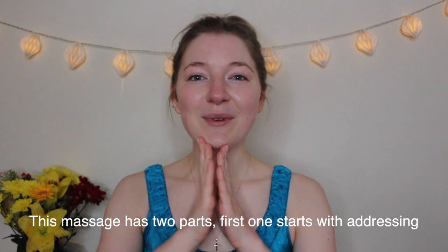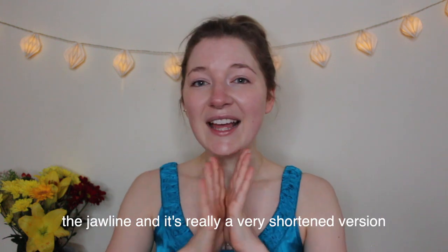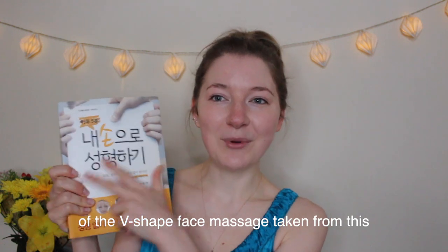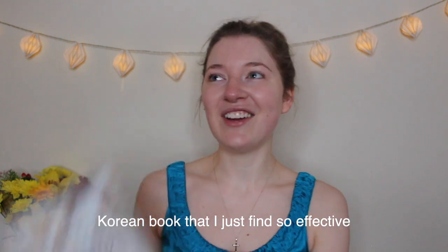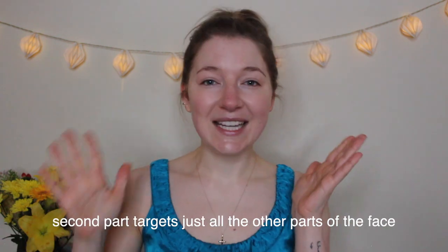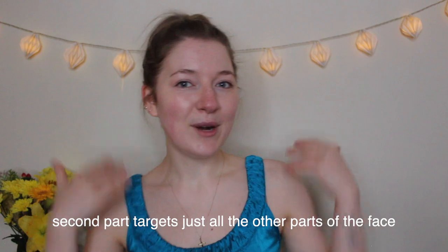This massage has two parts. The first one starts with addressing the jawline and it's really a very shortened version of the V-shape face massage taken from a Korean book that I find so effective — I still love this book after so many years of using it. The second part targets all the other parts of the face.